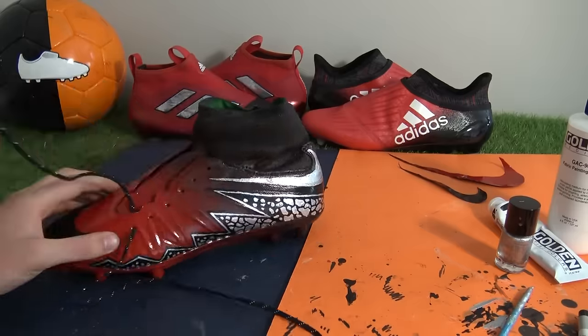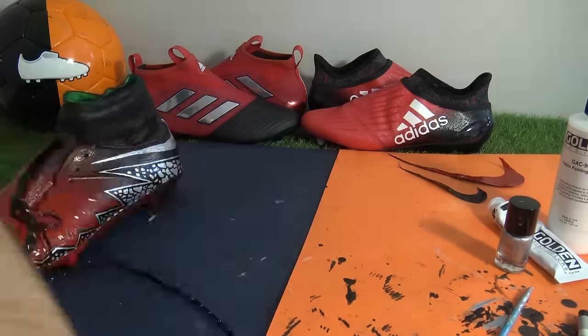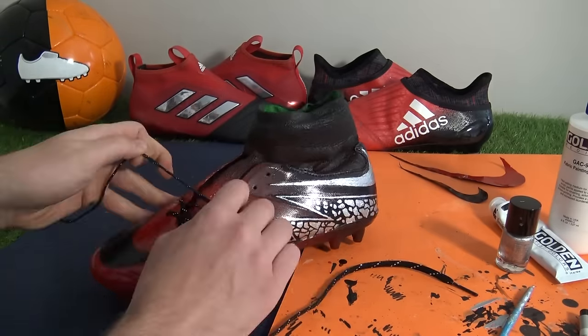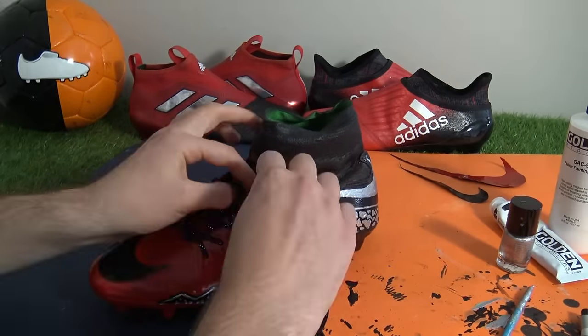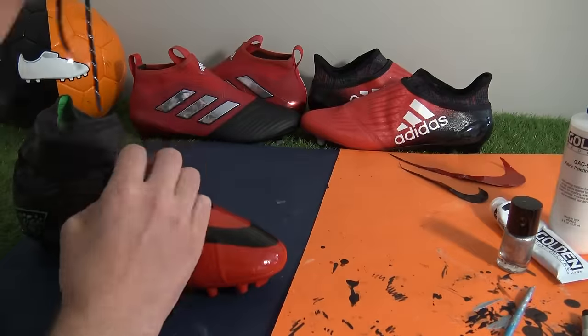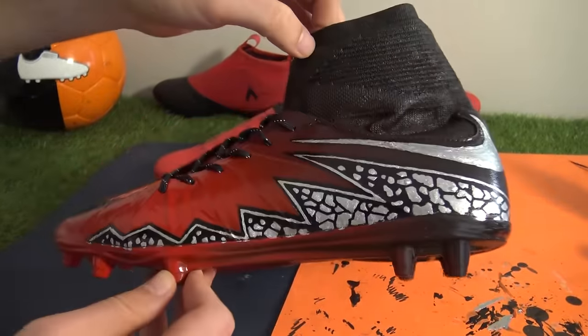At this stage we were close to the finish line - how to cap off such a dramatic transformation? How about matching the metallic silver zigzag graphics and Nike swooshes with reflective laces taken from the Space Dust Messi 16.1? Being careful not to crack the paint when threading the laces through, here's the final look of our very own red limit Hypervenoms and how they compare to Adidas's Pure Control and Pure Chaos boots.